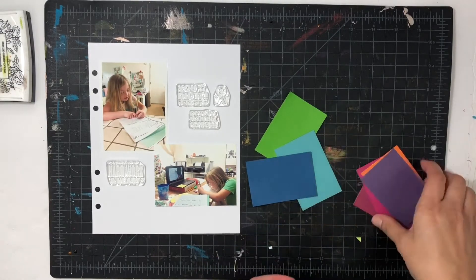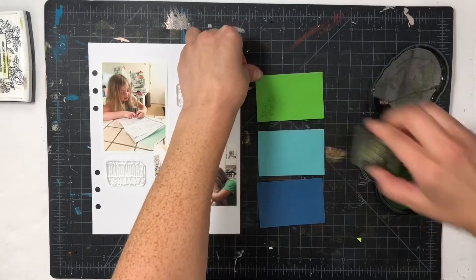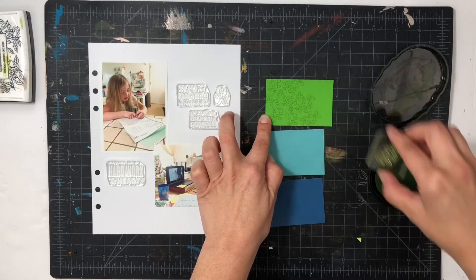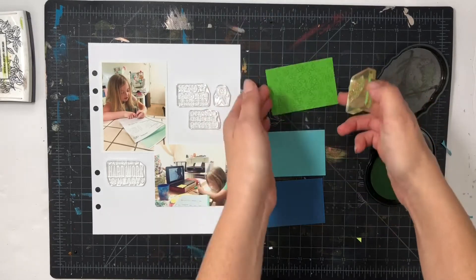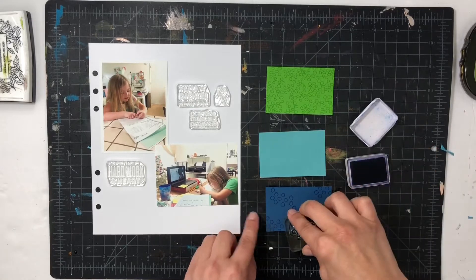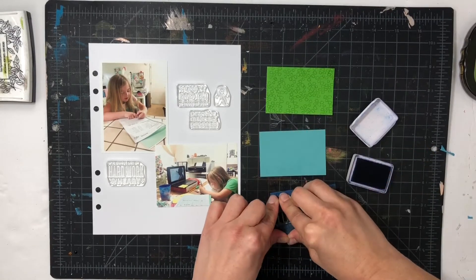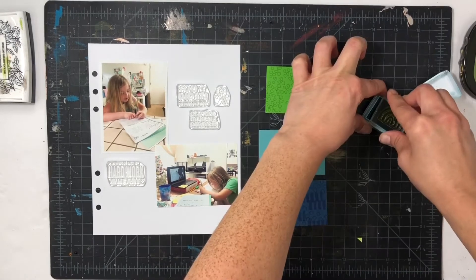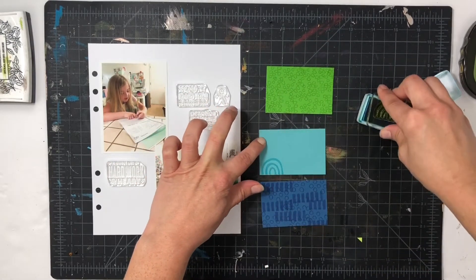I am documenting my daughter's progress with writing and I am using a stamp set called Try Your Best to make the patterns, though I'm also using the Felicia Tess stamp set called Mixed Marks — it was sold out and should be coming back soon. I'm using it on little pieces of paper, doing tone on tone, so for the green paper I did green ink, and same thing with the dark blue paper and the more teal paper.